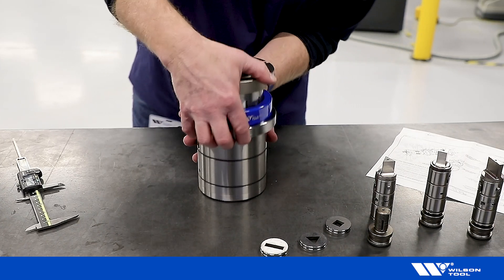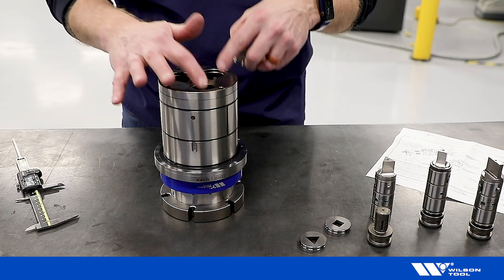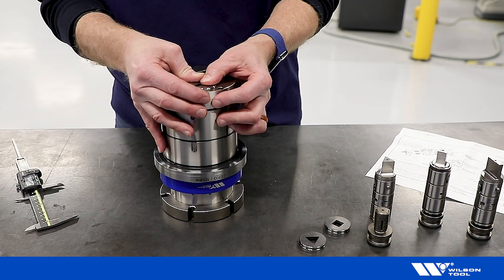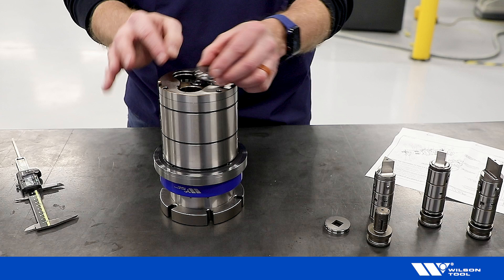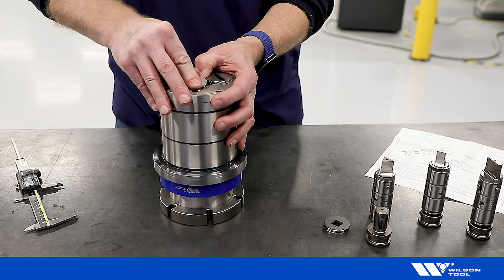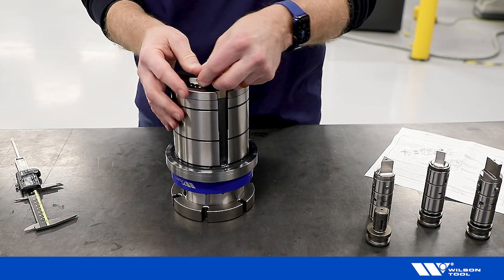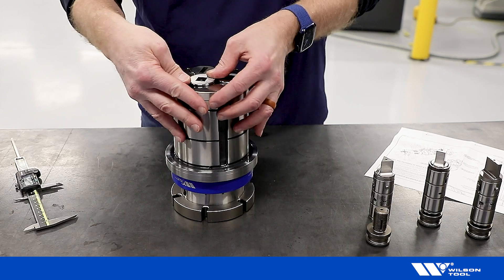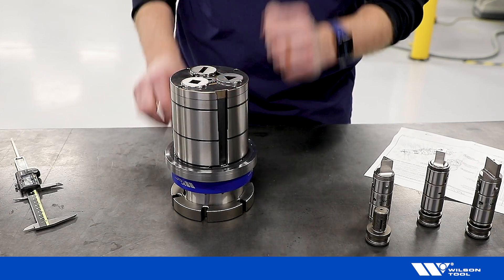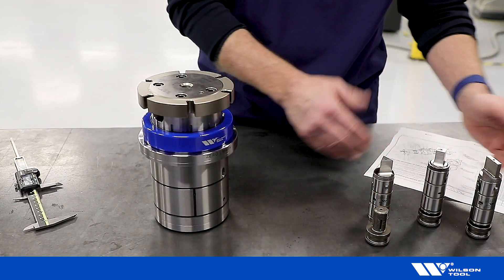I usually start with my stripper plates. Turn the tool upside down, decide which strippers are going in which locations, and then install them — they just slide into position and this button holds them in place. That's positions one, two, and three.